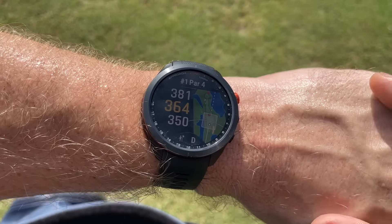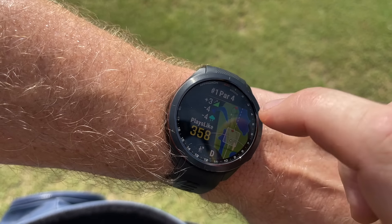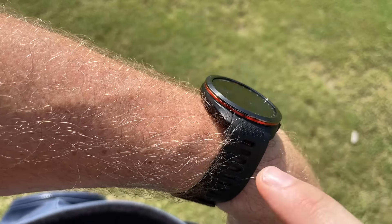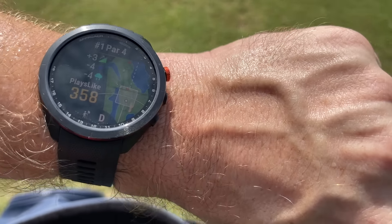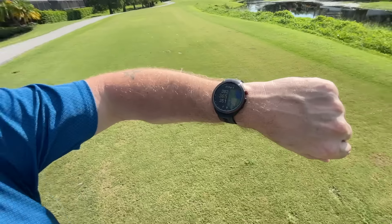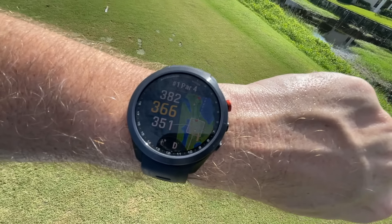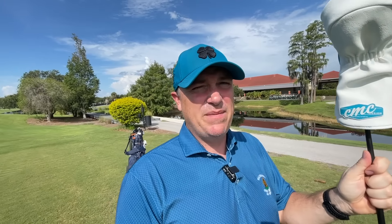Here we are at hole number one. The plays-like distance feature takes into account slope, wind, and weather conditions via a built-in barometer. Since we're looking at the CT10 sensors today — I pull out my driver, put it in hand, and as you can see, driver got selected on my watch automatically. You can see 245 is what I've been averaging. The watch shows where it thinks I may hit the ball, and driver is also the virtual caddy recommendation. It becomes super seamless — I don't have to choose what club I hit after I hit it. It senses the club in my hand, senses the shot, and you just keep playing golf naturally.